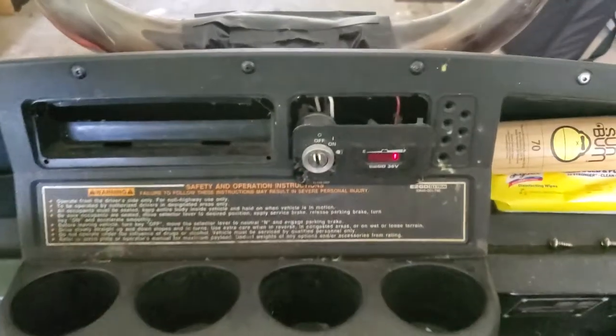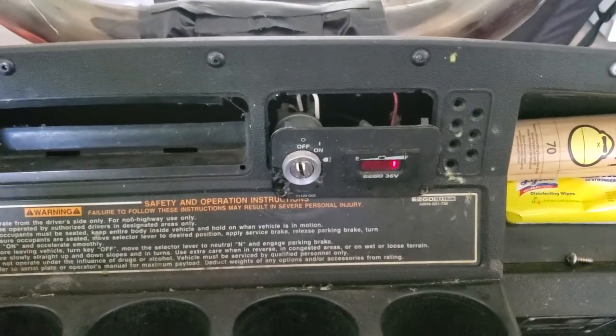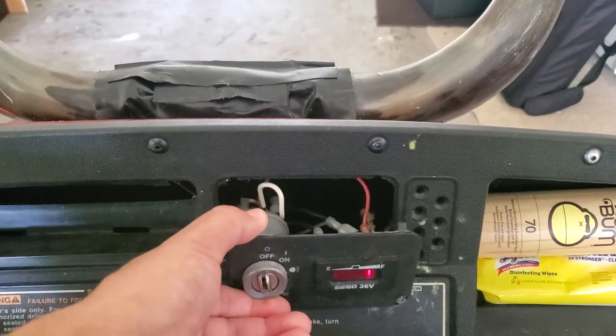This is an EZ-GO golf cart. I don't know if ignitions are all the same across the board, but this is an electric, battery-powered golf cart — no engine, no motor.